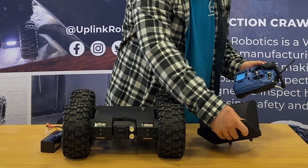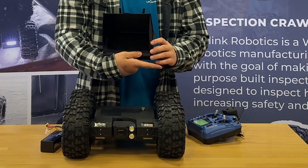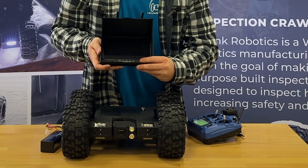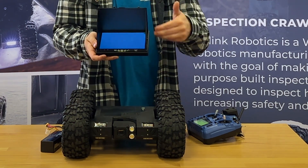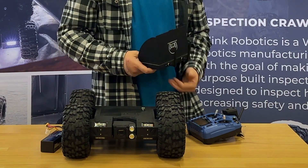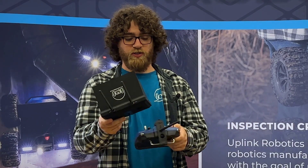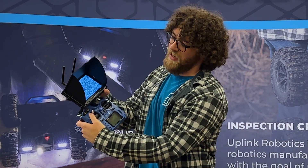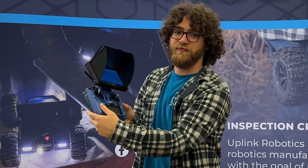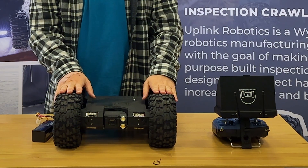Next, turn on the video monitor. To turn it on, hold the power button right here — you'll need to hold it for quite a while until you see the screen turn on, then you can release. Now you should mount the video monitor to the transmitter. With the slide right here, it should slide right on to the transmitter.